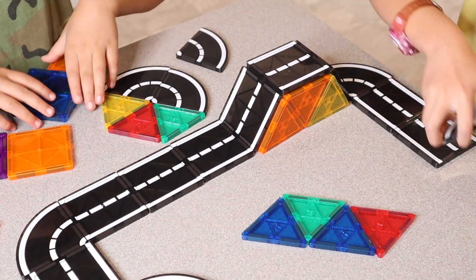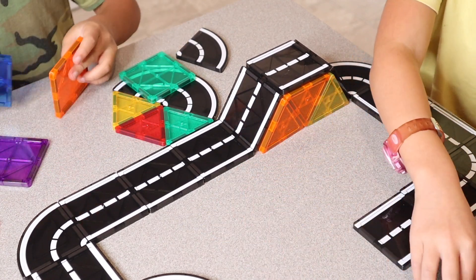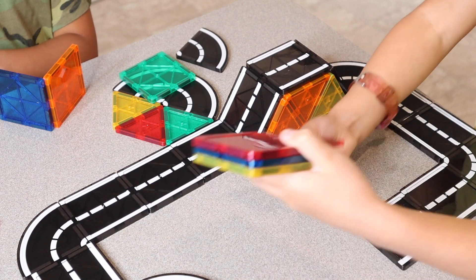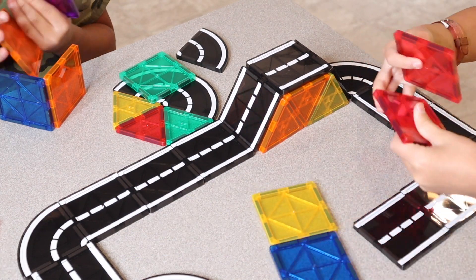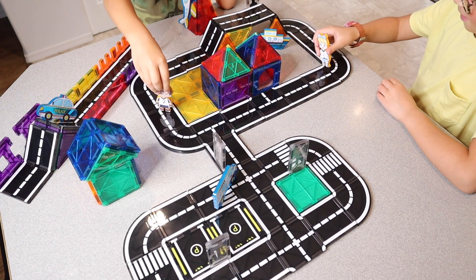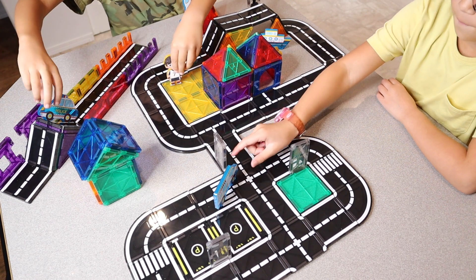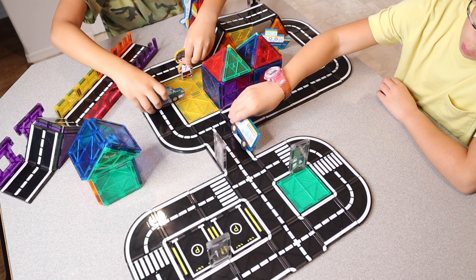It's perfect for hand-eye coordination. Starting with really young children around the age of three, they can start using these tiles for color recognition and just sticking them together. As you get older it's going to be perfect for building actual structures, and because these magnets are so strong — on these square pieces there are actually eight different magnets.